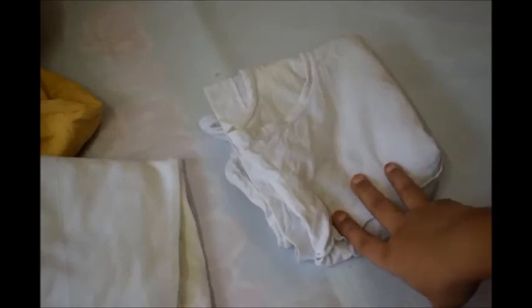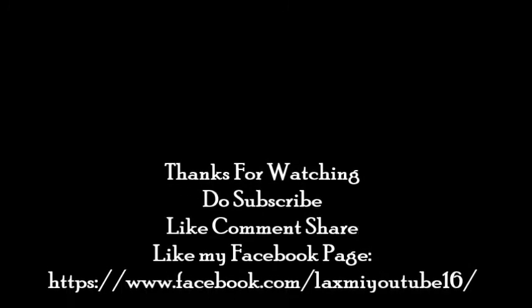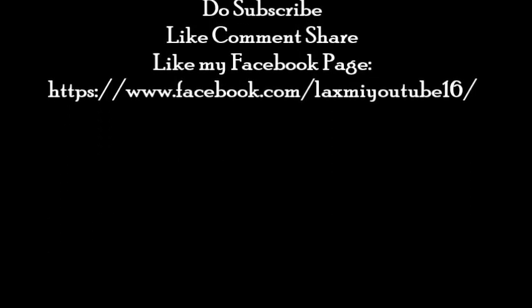On soaking these innards in cold water, they will never stretch out or lose their elasticity — they will maintain the same elasticity as new for later use. If you like this video, do try this tip and hit the like button. For more such videos, subscribe to my channel, and do share and comment. Thank you.